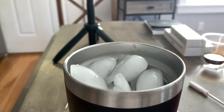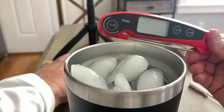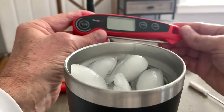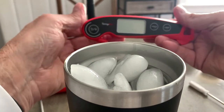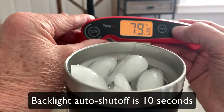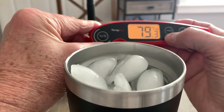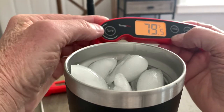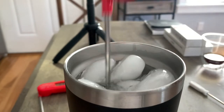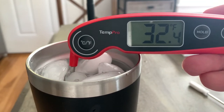So now let's get the Temp Pro. I think this one is far superior, and the price difference between these two thermometers is negligible — about $16 each. When you deploy the probe it automatically turns on, which is really nice. The light goes on automatically too. It has a separate hold button so you don't have to mess with double presses, and it has the centigrade and Fahrenheit button. Inserting it into the ice water and stirring it around, this is giving me a much more accurate temperature: 32.4.